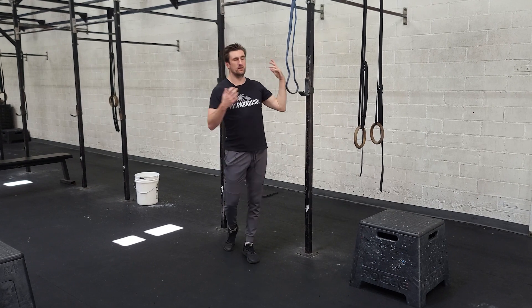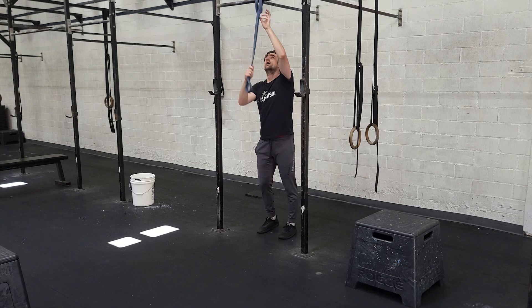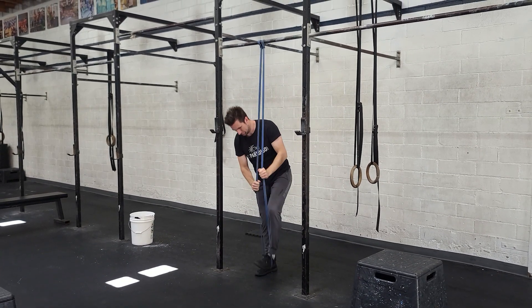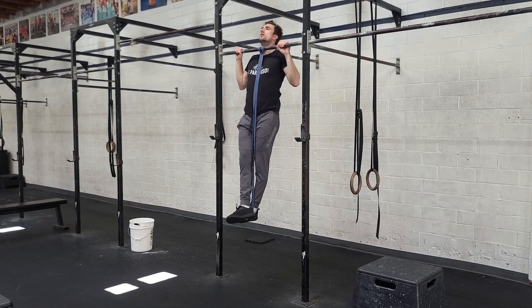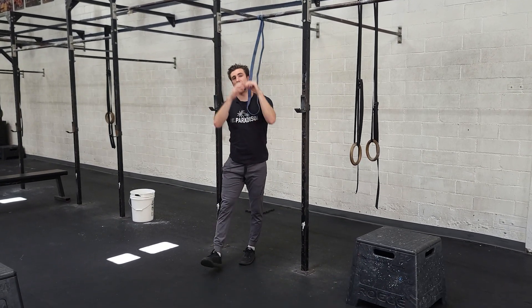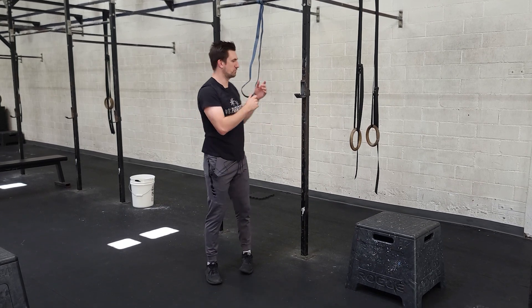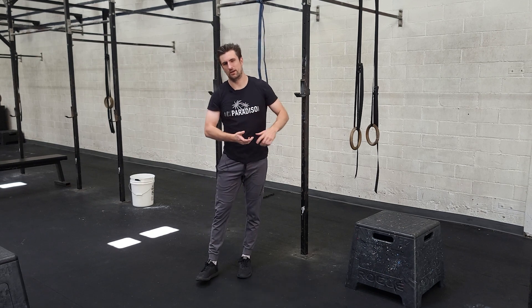If you can do the pull-ups unbroken, that's awesome. If not, grab a band similar to this — pull it down, stand in the band. With control, chin over bar, control yourself down, avoiding that urge to kip. After we do our big set of rowing, we rest for a small period of time, do our small set, superset both — really blow up the biceps — rest again, and then finish with that long number again.